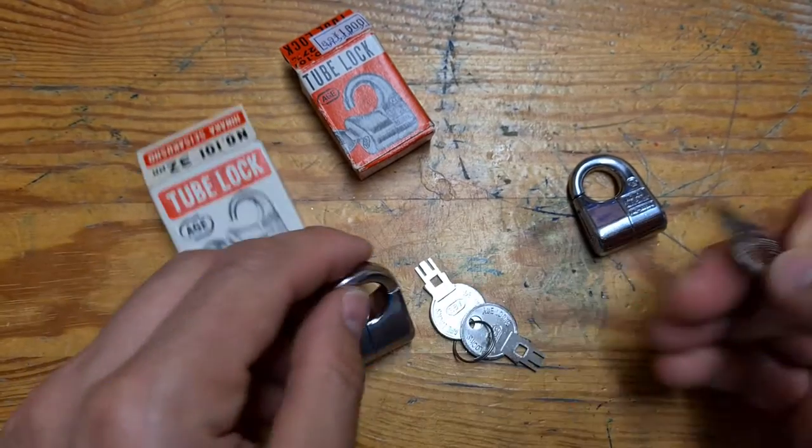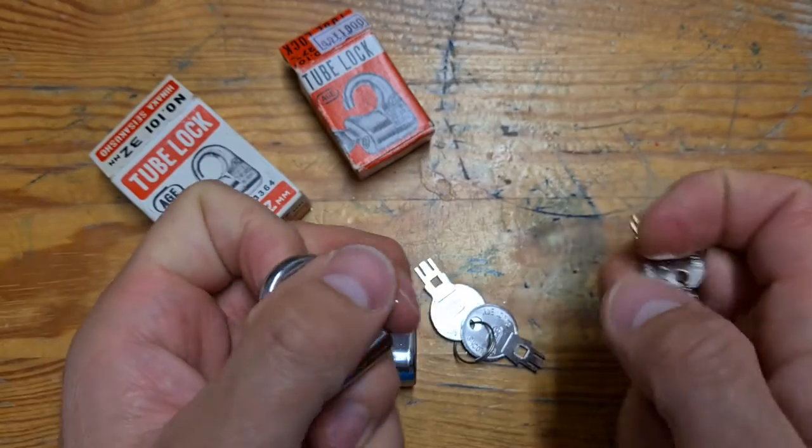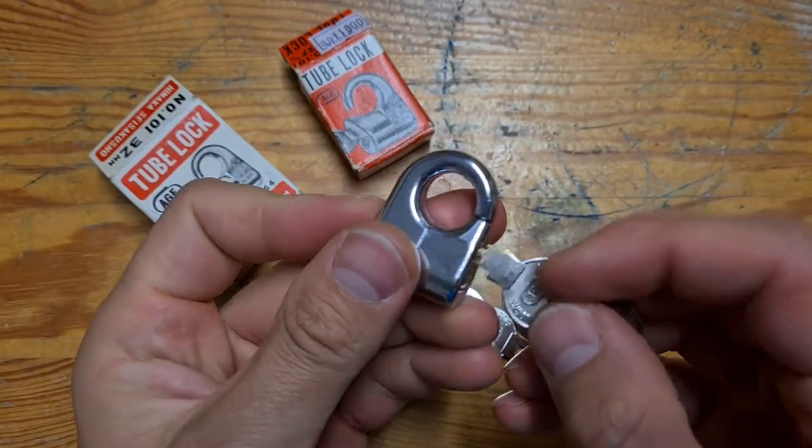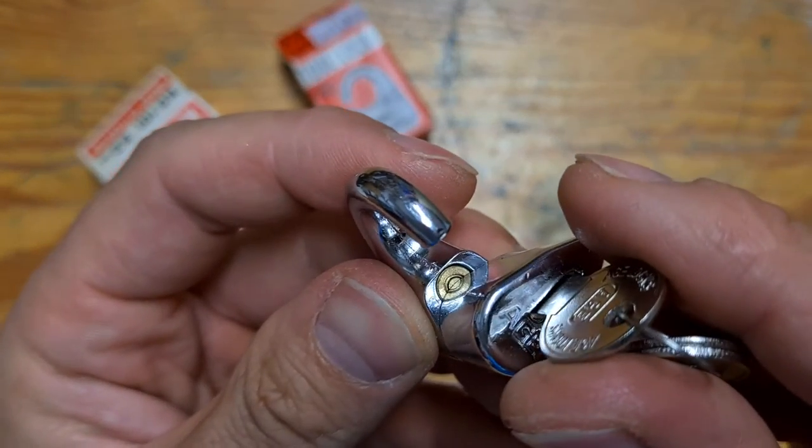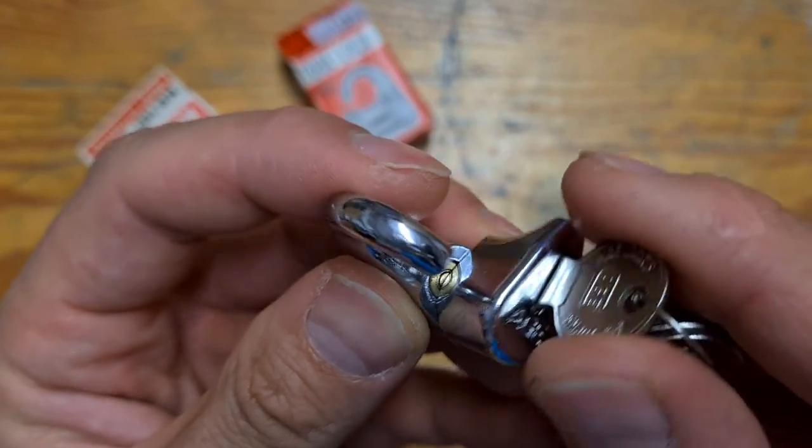The small one is the same, just smaller — same pin and two rings.